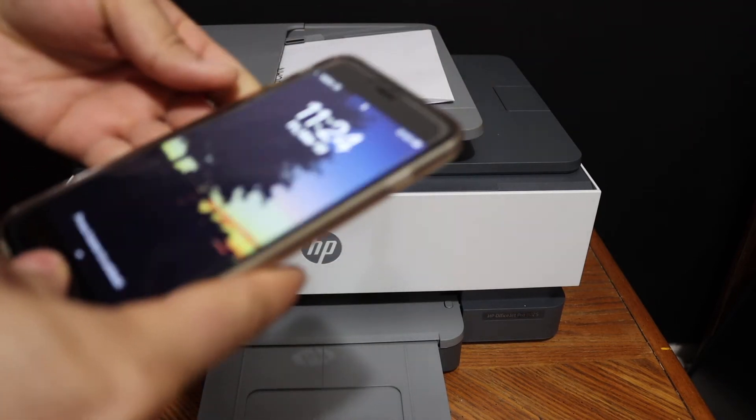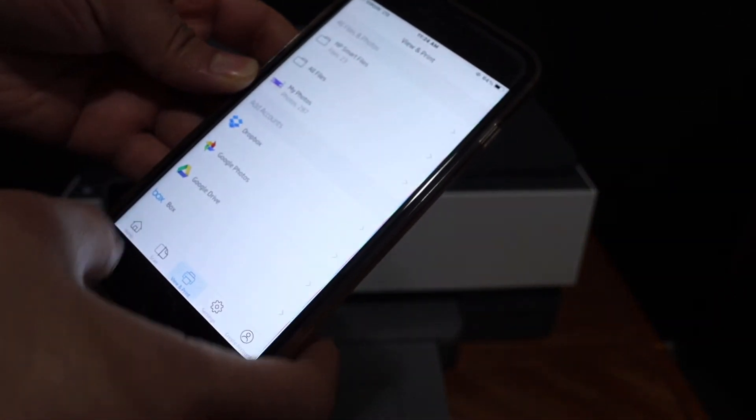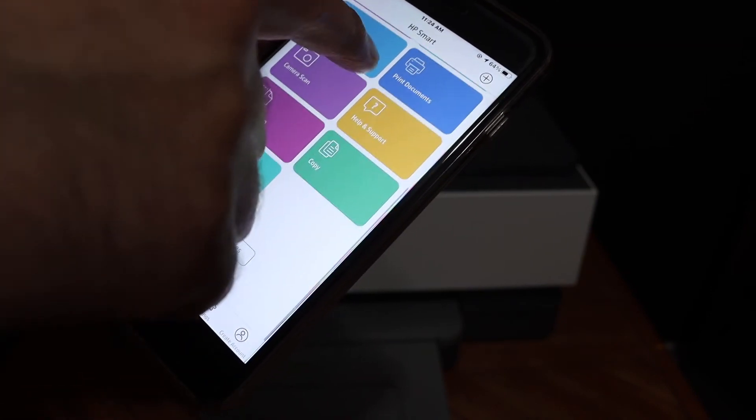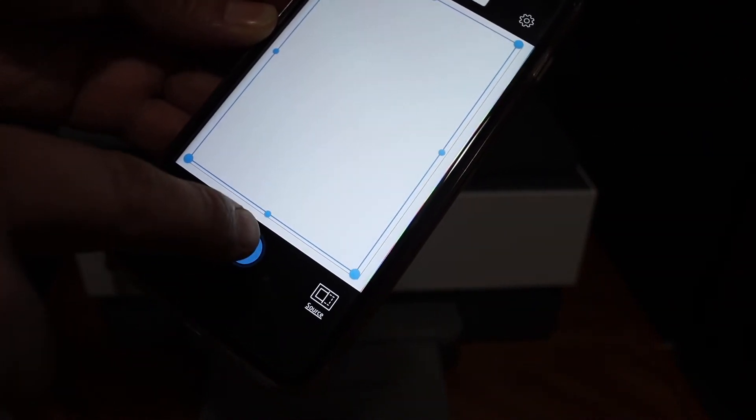Go to your device and open the HP Smart app. In the app, go to the home screen — you will see the printer listed there. Look for the printer scan icon and click on that. Click on the blue icon and it will start the scanning process.